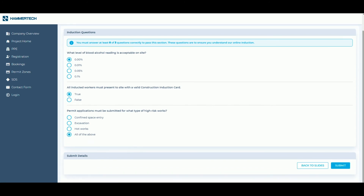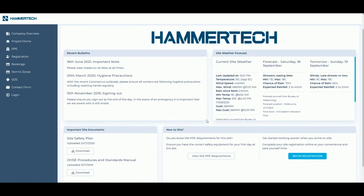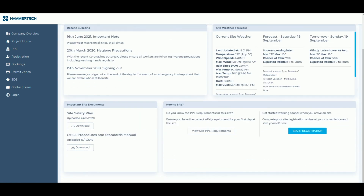And once completed, you will receive an SMS verifying your induction completion with a unique worker code. When you arrive to site, quote your name or code to the builder so they can review your induction details and approve you to work on-site.